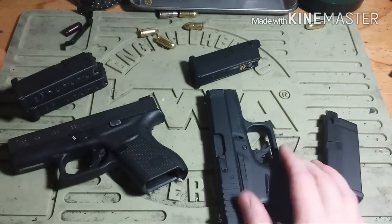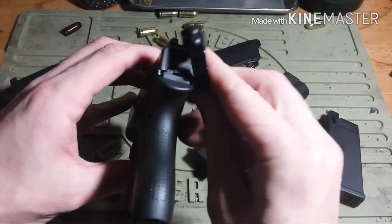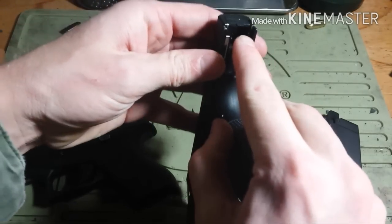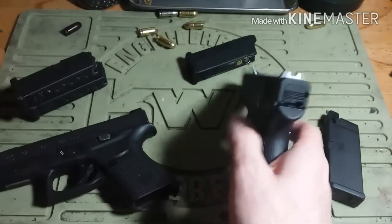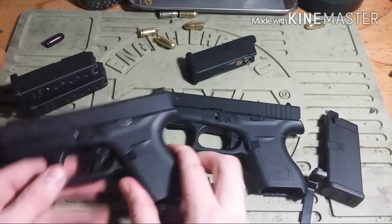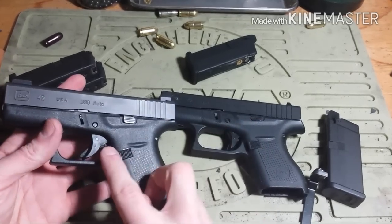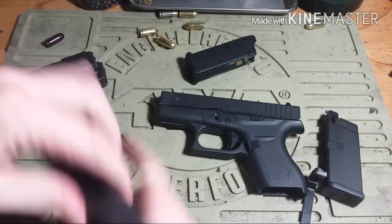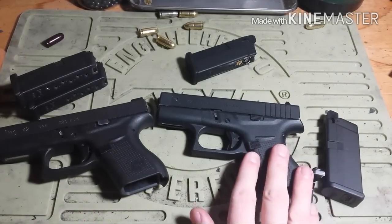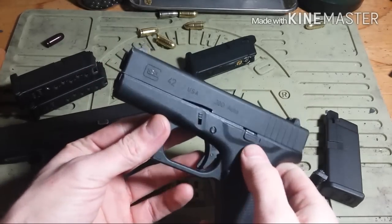Now there are certain things this airsoft pistol cannot accommodate. For example, if you were to choose — I will do a video on this soon — but this is a clip draw, it actually connects to the back plate here. On the airsoft version it is not a separate piece; it's actually one solid piece for the blowback housing. But this is a hell of a lot better and more realistic in terms of getting on target. At the very least, pulling the trigger for the first time — the trigger pull is nowhere near the real steel, but it's close enough to where you can build muscle memory in terms of pointing and getting on target really quickly.